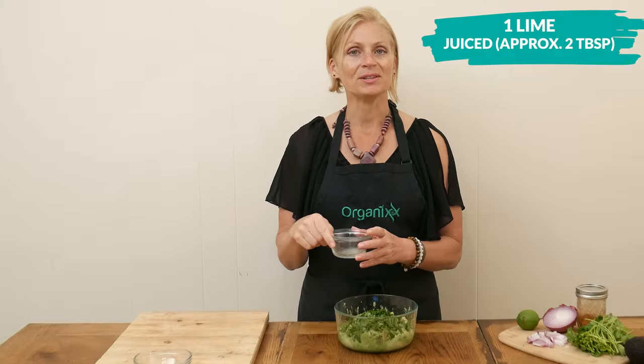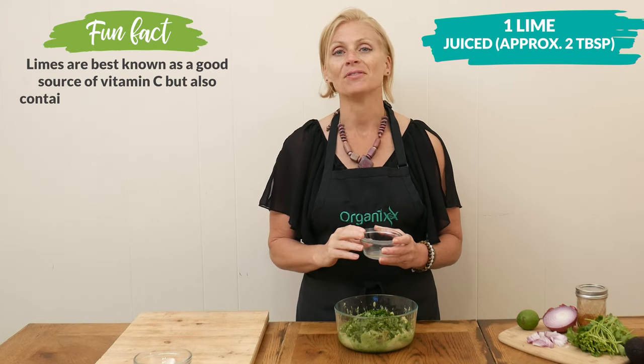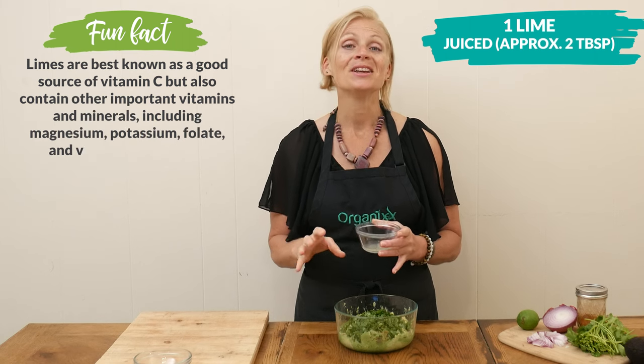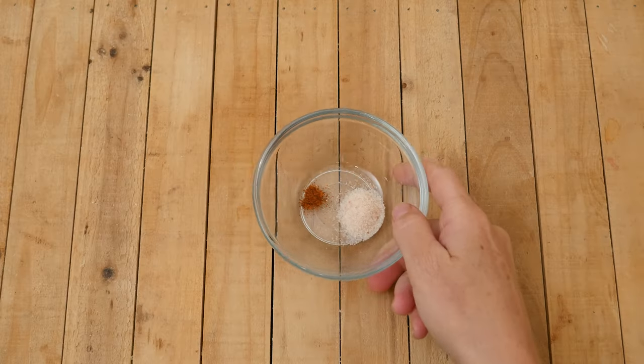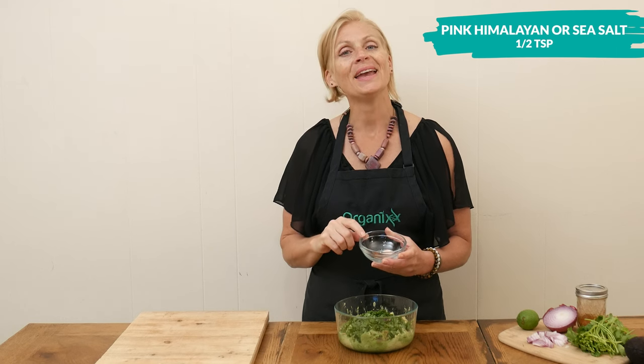The juice from one lime, which is about two tablespoons worth — and if you want to up the lime flavor you could add in the zest from the lime, it will be delicious, just make sure that it's an organic washed lime. One half of a teaspoon of either pink Himalayan or sea salt.